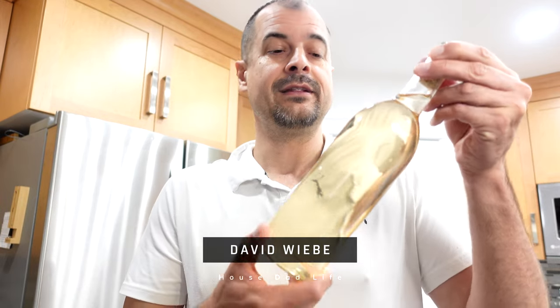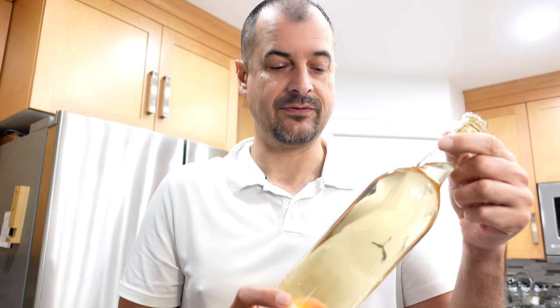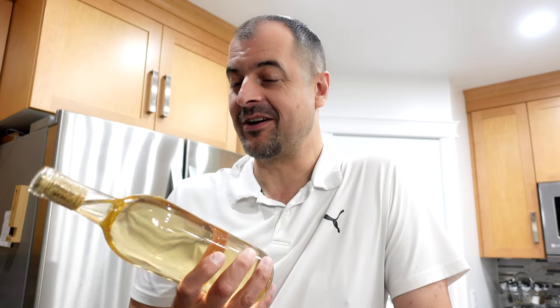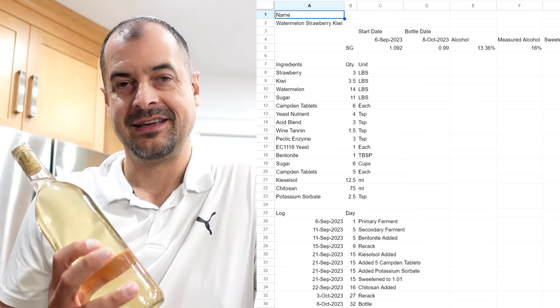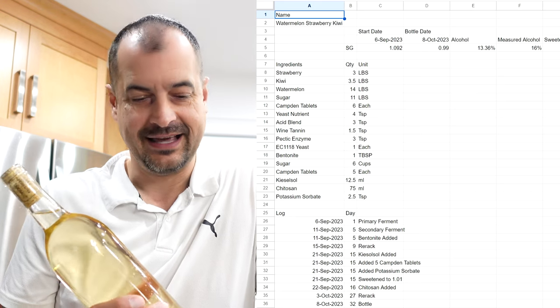So this is a watermelon strawberry kiwi wine — it's the third batch I've made so far, and right now it tastes absolutely terrible. I'm not sure what I did wrong or if it just needs age. It tastes good initially; you can taste all the fruits, but about a second and a half into the swish it's got a very pungent, strong aftertaste — maybe it's the tannins. I don't know enough about wine tasting to figure it out.